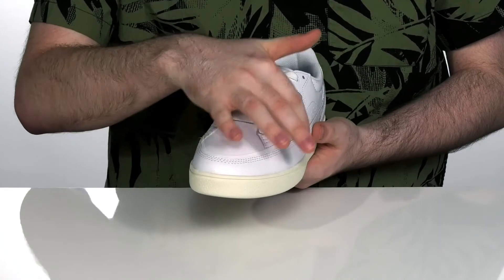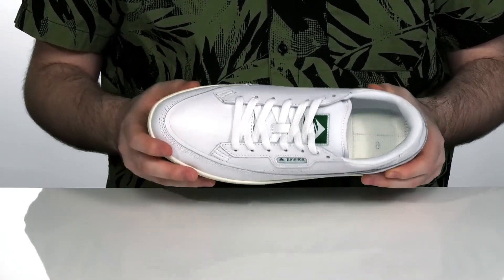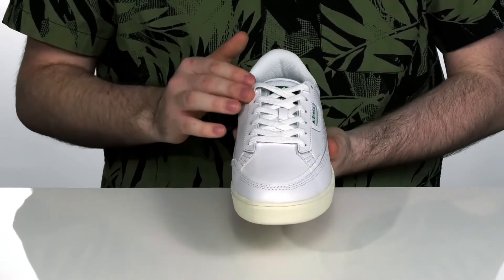It's got a double stitched vamp design that wraps all the way around the toe cap, with a rubber underlay there to make sure it's super durable.